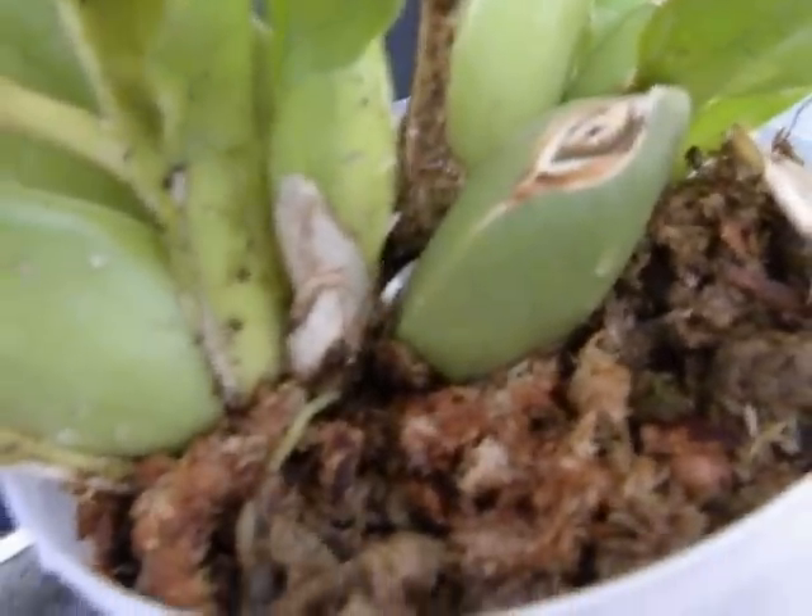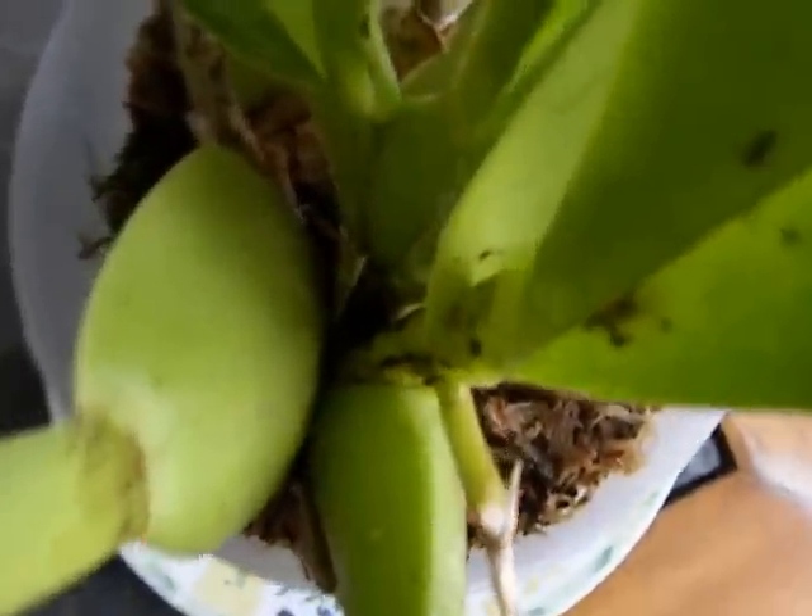But anyway, this is a mini victory for the plant because this is the repotted Oncidium and it is now trying to put out a spike. Alright. Thanks for watching.